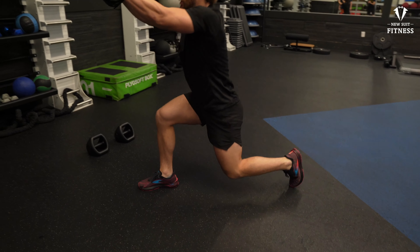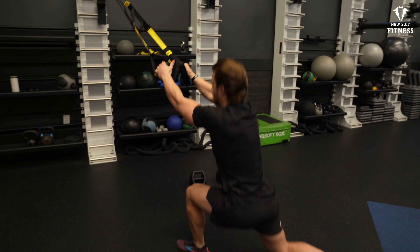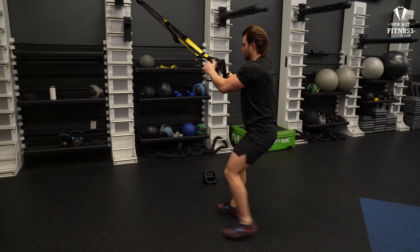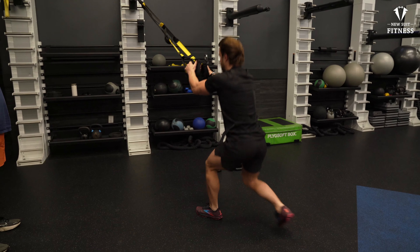My elbows are fully extended right here, 90 degrees at the top, and back down. Squat. So you can start getting a flow with it and just burn through them just like that.